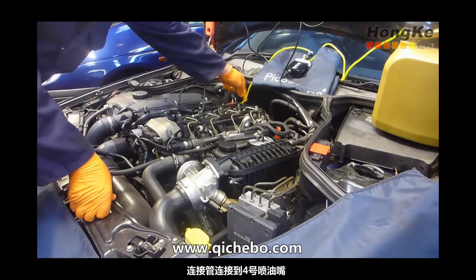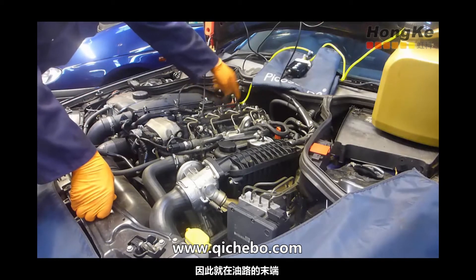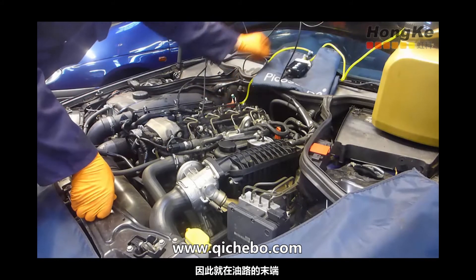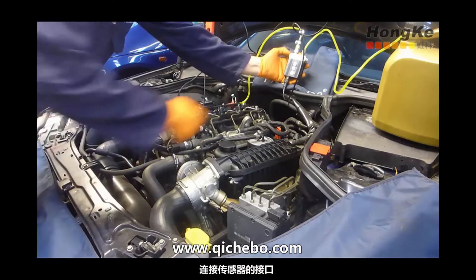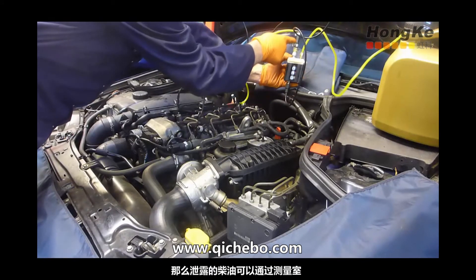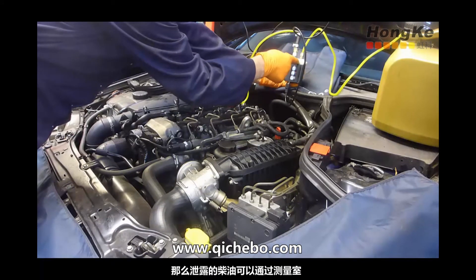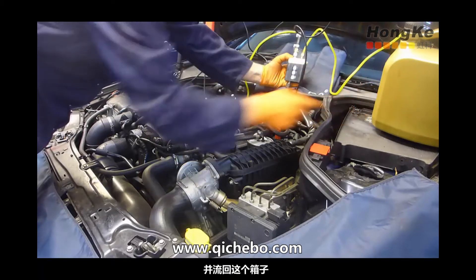Connection-wise, we are connected to number four injector on this vehicle, so it's at the end of the injector rail. Connected into our pressure port we have the pressure tap, with the bleed tap open so diesel back leakage can pass through the WPS, through the measurement chamber, and straight out through the spill into the collection bottle.